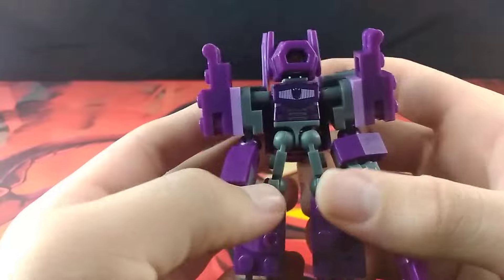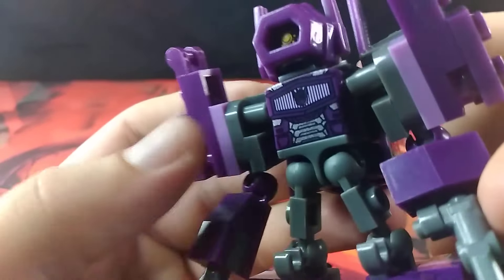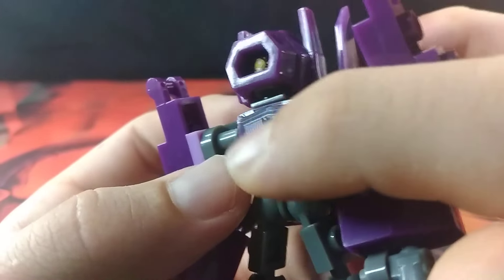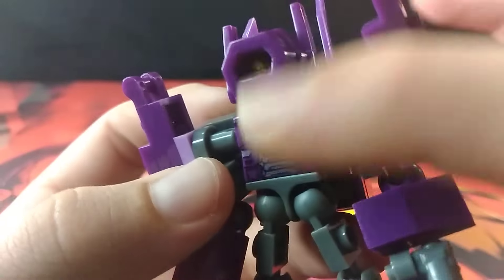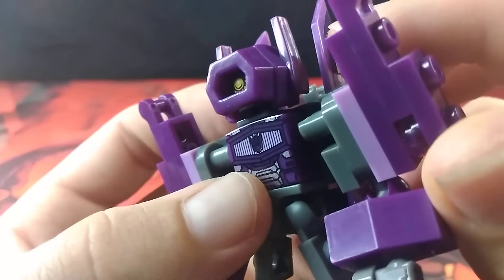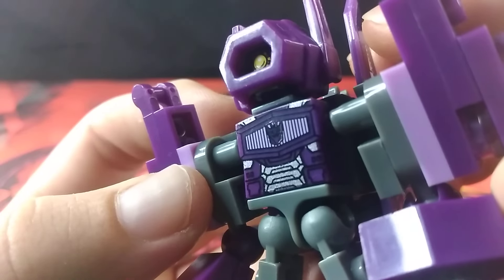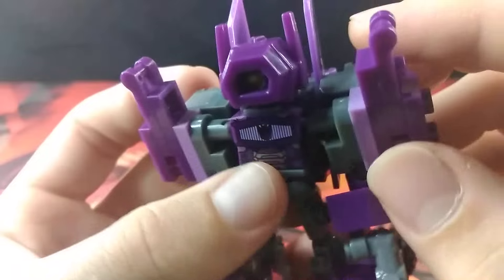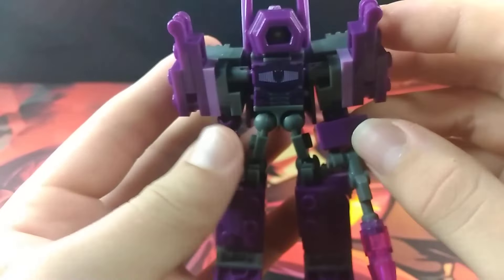Something else that is also pretty nice is how the torso is printed. It does look very neat. You can definitely tell that is Shockwave's iconic chest details, as well as some ab details, and even a teeny tiny Decepticon symbol right there on the middle of his chest, as per usual. Very interesting.